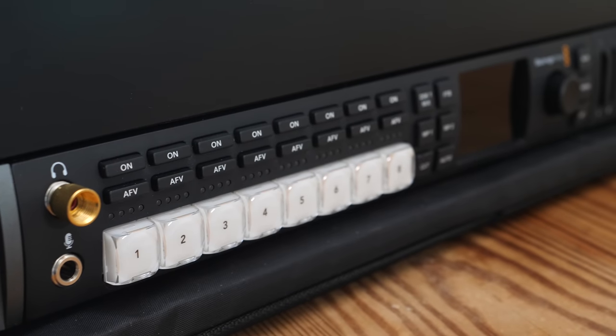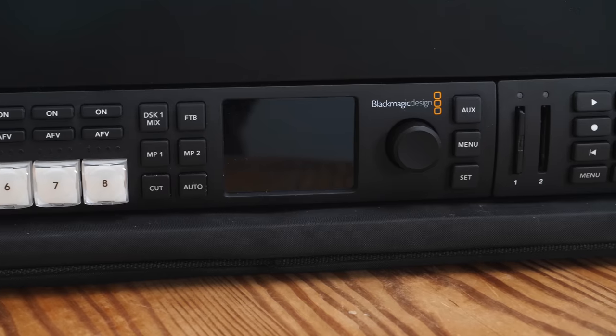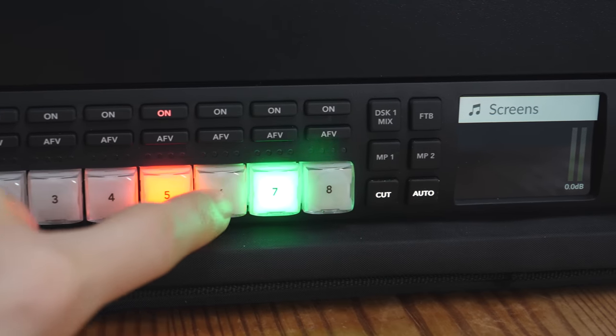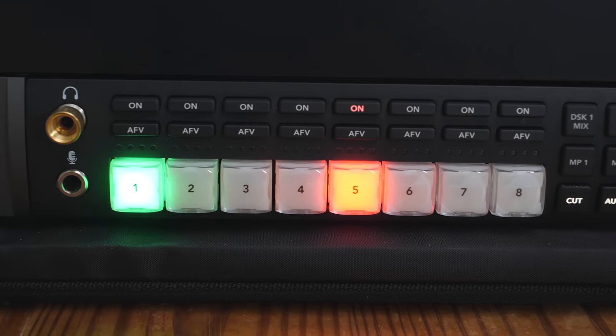For the video mixer in my ATEM setup, it's the ATEM Television Studio HD. I've made a video about this in the past, but most of all I like how small it is and the fact that it sits nicely in this case. A huge improvement over the previous build is that this does 1080p 25 and 1080p 50, whereas before I was stuck with 1080i 50. Another thing I love is that it has a hardware panel on the front, so I can just reach out, press buttons, and change cameras instead of relying on my laptop.